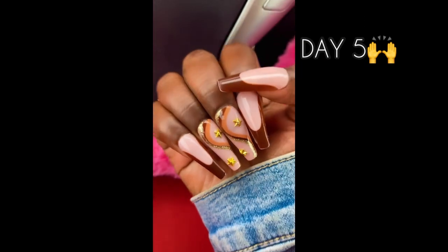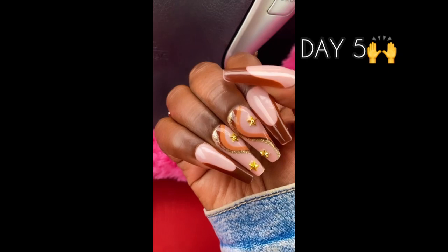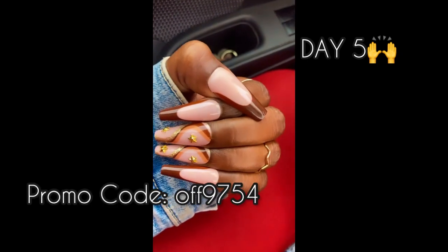Day five, same thing. I highly recommend these nails, y'all. Click the Timo link in the description and use my promo code to save 30% off of your order.